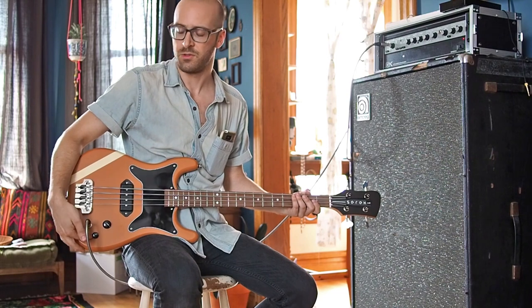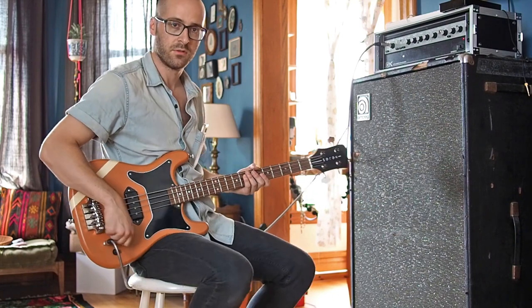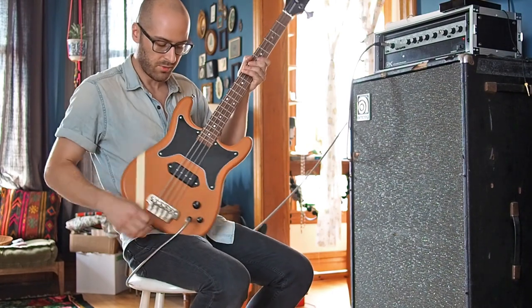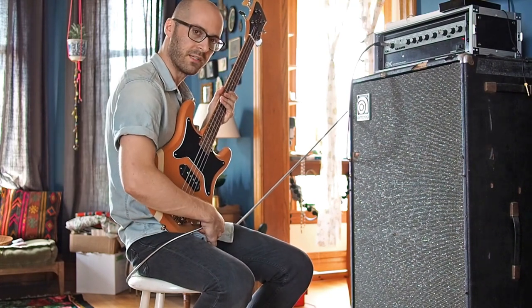I've wired it in to a push-pull pot on the tone knob here. When the pot is in, you have the normal single coil sound — hear that nice buzz? And when you pull out, it engages the dummy coil. Quite a big difference, huh?